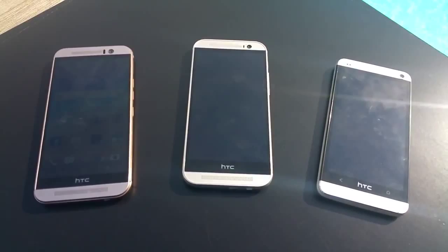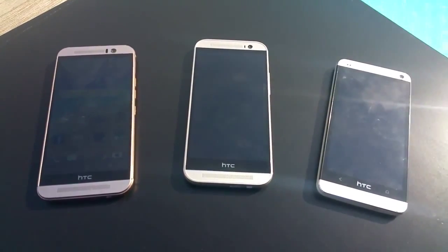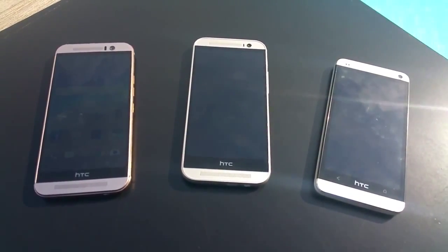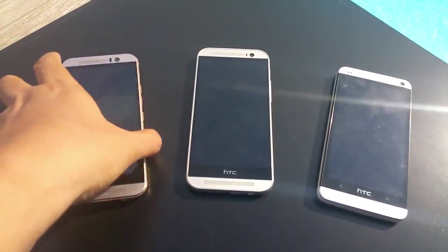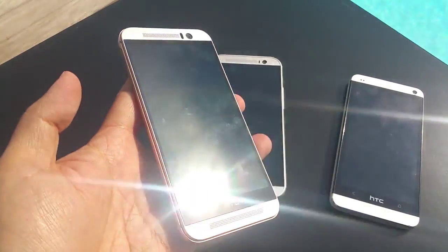This is Sherwin Lowe from The Straits Times Digital Life, and I'm here at the Mobile World Congress show in Barcelona, where electronics maker HTC has just announced its brand new flagship, the HTC One M9.